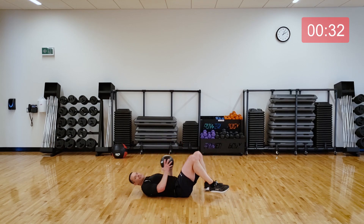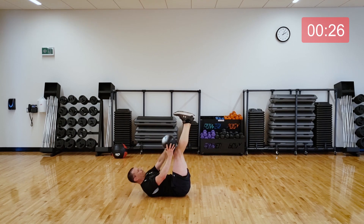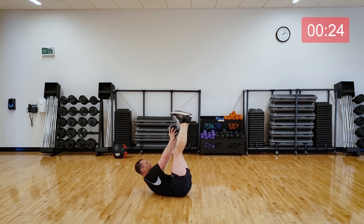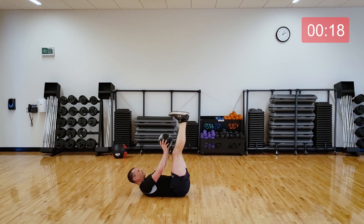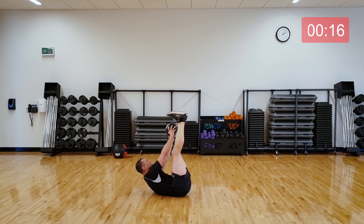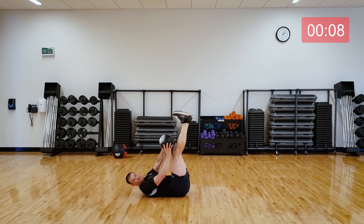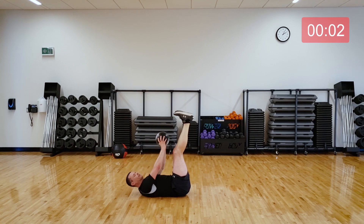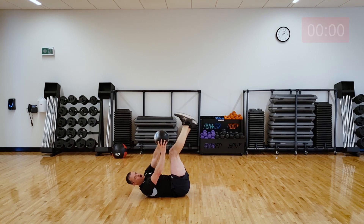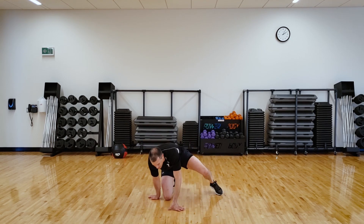Last exercise for the day. Here we go — up high and reaching outside each foot. You got it. Last few seconds of the class. Awesome. You did it. You don't need that ball anymore — I'm rolling mine away.